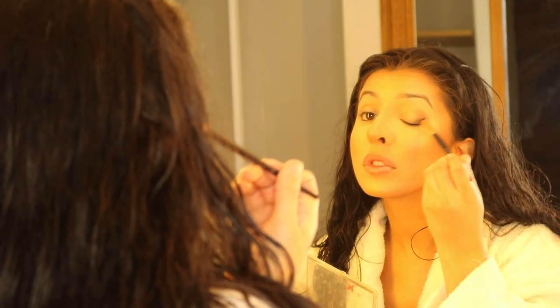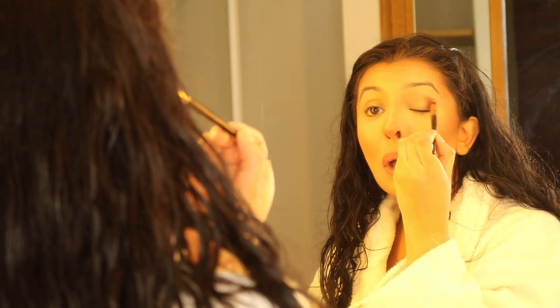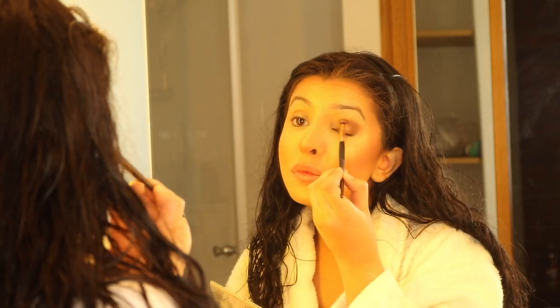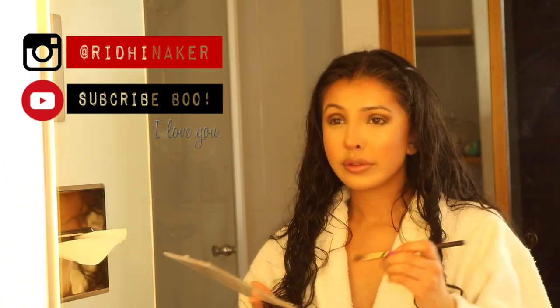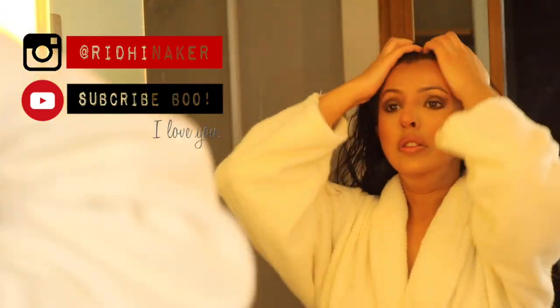I haven't gone too in detail with the eye makeup look, just because my camera died — it drove me insane, all that effort. So I just want to show you guys how I do my base makeup, because that has changed lately — those concealers, the Iconic Drops, and all those nice things. I will be doing more videos on makeup definitely soon. But for now, thank you guys for watching this video. Bye!